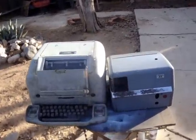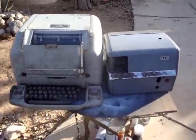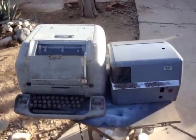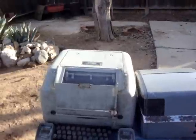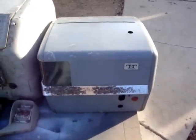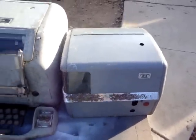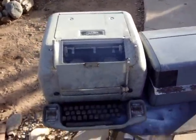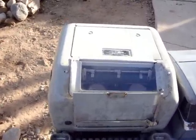Last night I was searching Craigslist, just kind of messing around, and I searched antiques and electronics, and this came up. It's a teletype and a re-perforator or reformer, and I don't know how all this works, but when I saw it, I couldn't resist. I did a few searches.